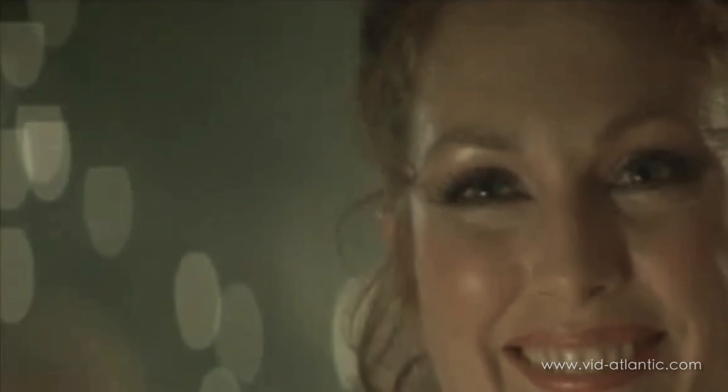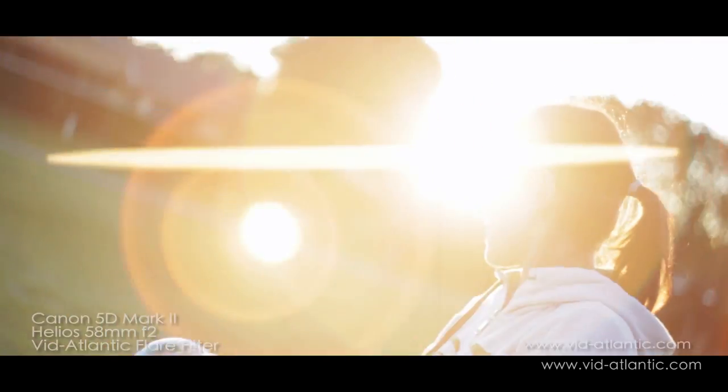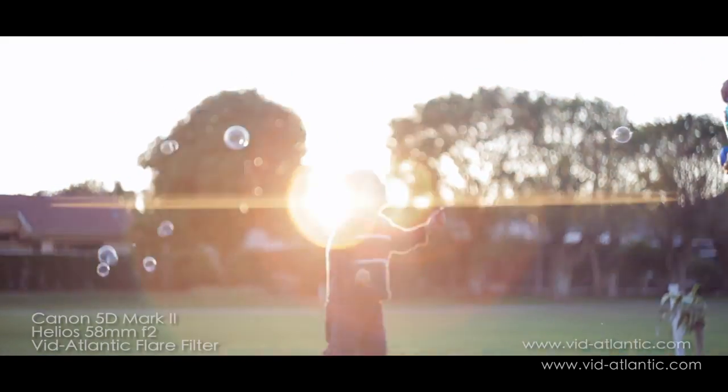This also happens with real anamorphic lens combos as well, so it's a real characteristic of anamorphic filming. We also have a flare streak filter that doesn't have all these limitations and can pretty much work on any SLR lens and camera. Shooting like this can give your images a cinematic edge and is definitely a way to make your videos stand apart from the crowd. Add a little flare to your videos and as always, have fun and get creative.